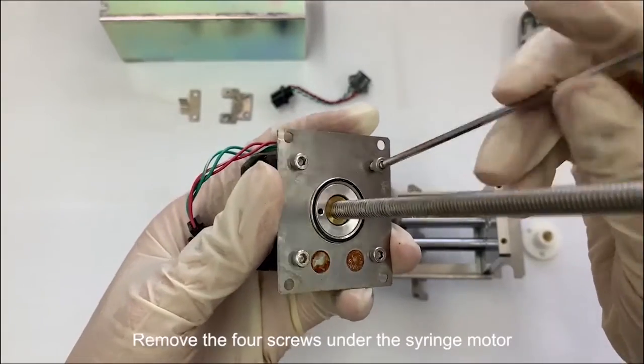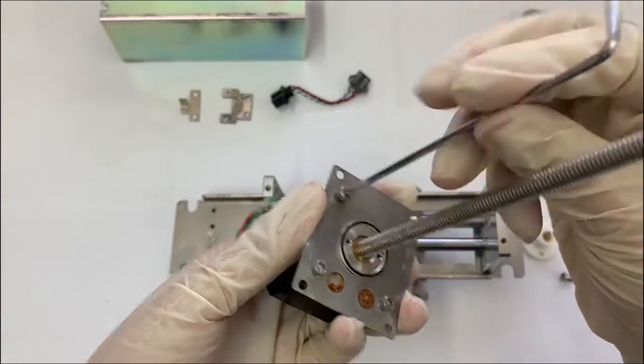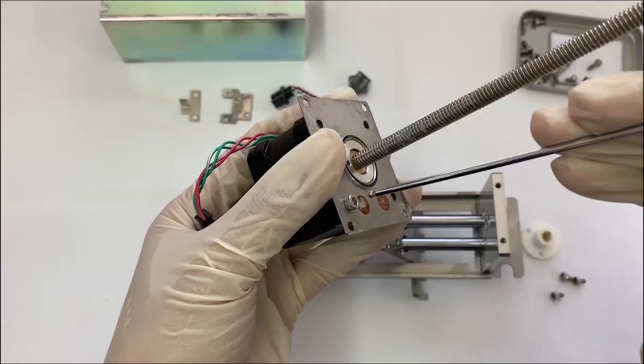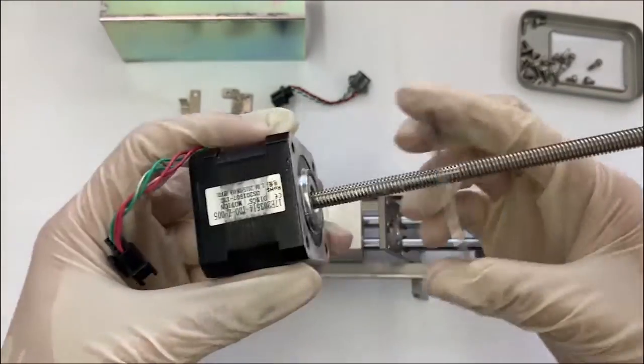Remove the four screws under the syringe motor.